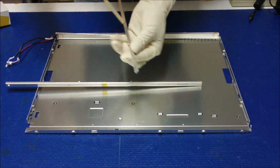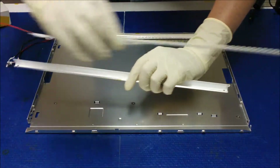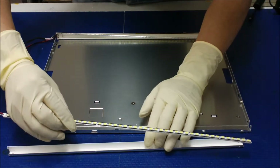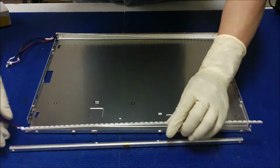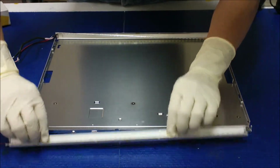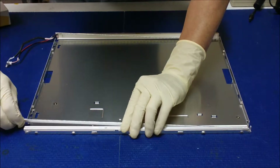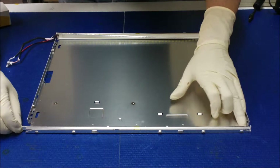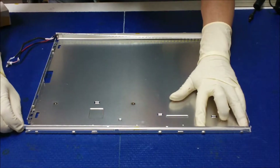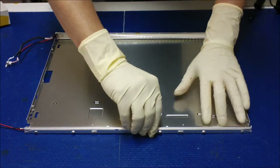Peel it off. When you put it back, try to move it all the way back at this end. It's too much. Because there's a hole, you need to align the hole and get the appropriate length. See, that's about right.